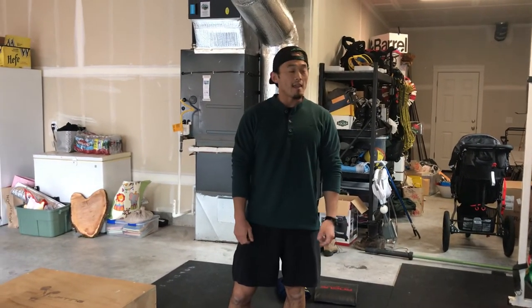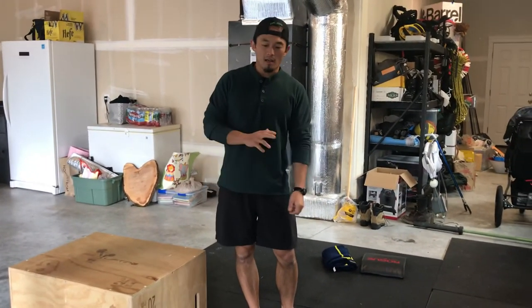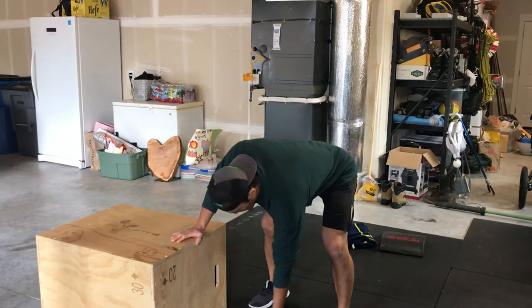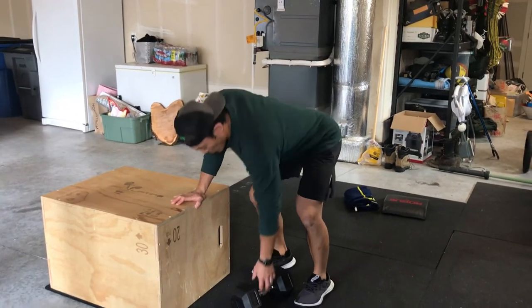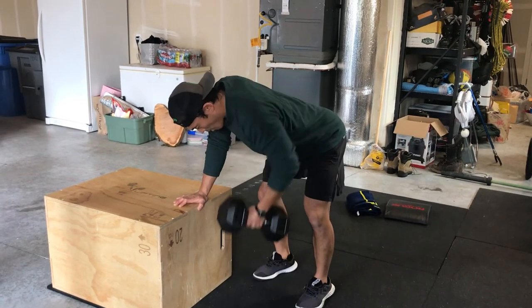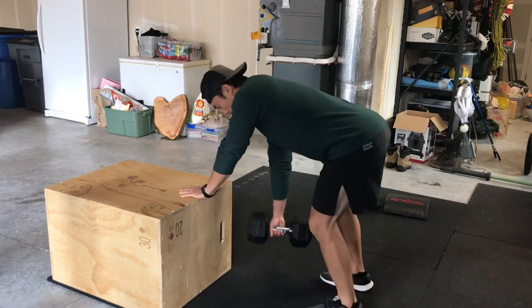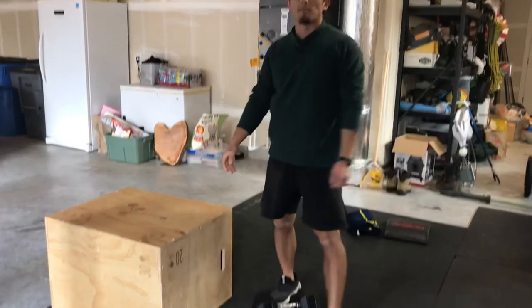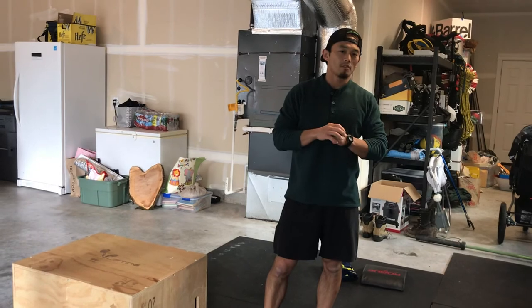Then go into those rows, using the same object you'll use for step-ups — a sturdy box, cooler, bench, or chair. For single-arm rows, have one hand resting on that object and the other hand with the dumbbell on the ground. Think about five reps on one side for a set of ten, then five on the other arm to get your ten reps. Those are the two movements for the second six-minute segment.